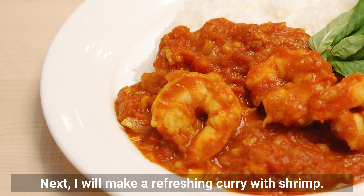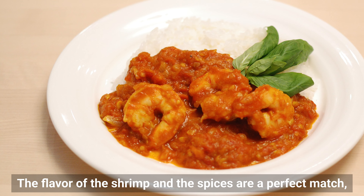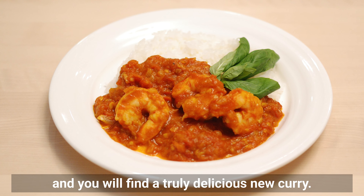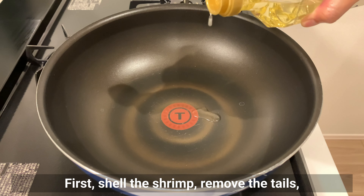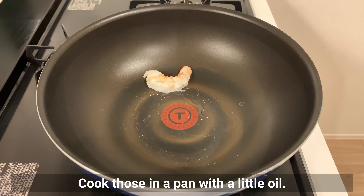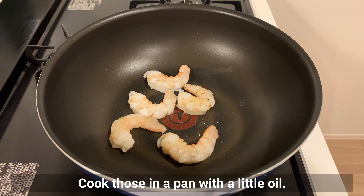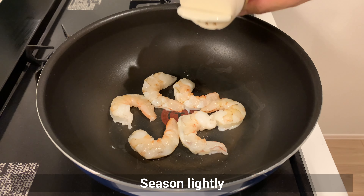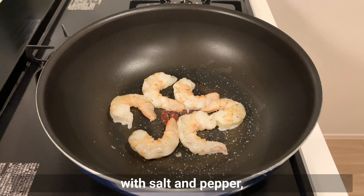Next I'll make a refreshing curry with shrimp. The flavor of the shrimp and the spices are a perfect match, and you will find a truly delicious new curry. First, shell the shrimp, remove the tails, and remove the vein from the back. Cook those in a pan with oil, then season lightly with salt, pepper, and garlic powder.